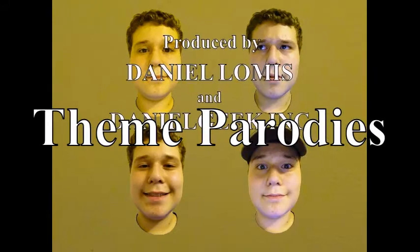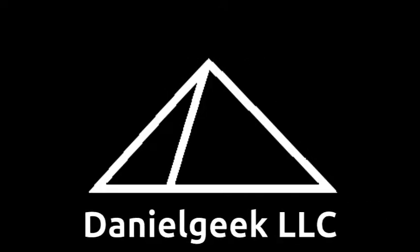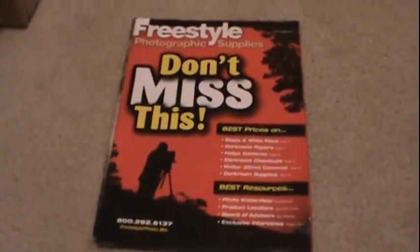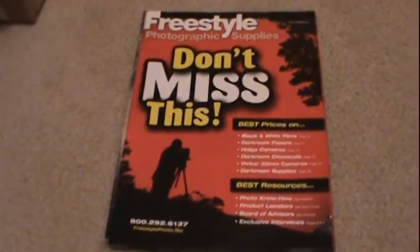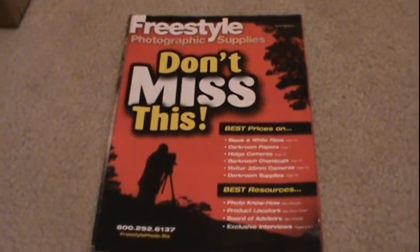We're gonna keep on a-roppin' and a-rollin' till we reach California. Keep on a-roppin' and a-rollin' in the U.S.A. Hello everybody, welcome users of YouTube, and welcome to yet another YouTube video by Daniel — Daniel's Videos and Etc. That was probably the most hard talk of an introduction ever.